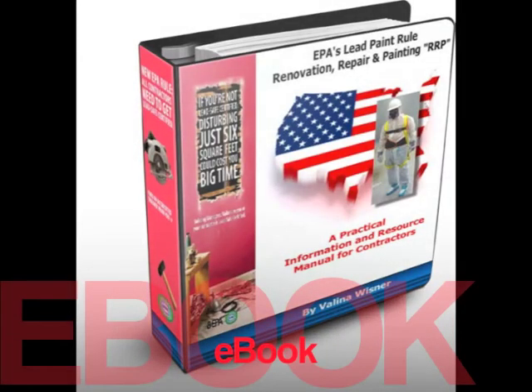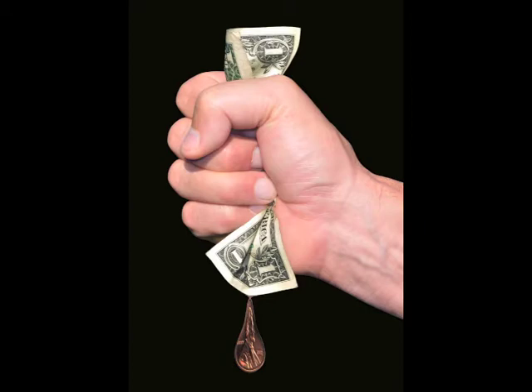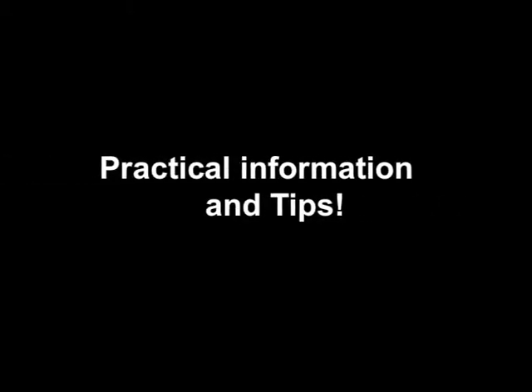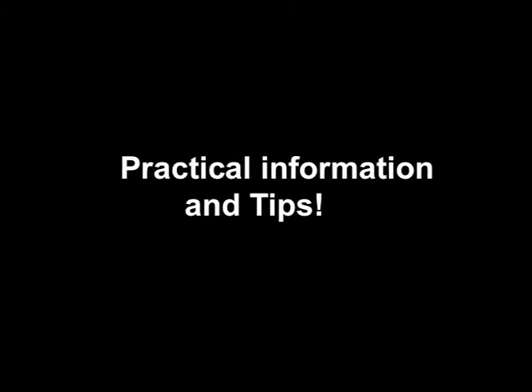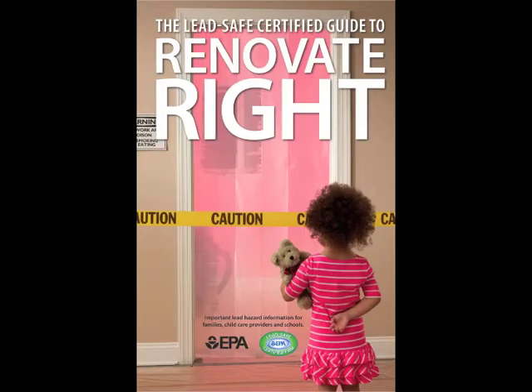Because it's an e-book, we are able to offer it to contractors at a very reasonable price — a refreshing concept in these tough economic times. It is the first resource of its kind that finally provides much-needed practical information as well as EPA compliance forms customized to include your company information and logo, and the required Renovate Right pamphlets.